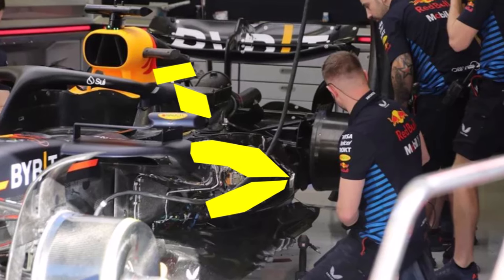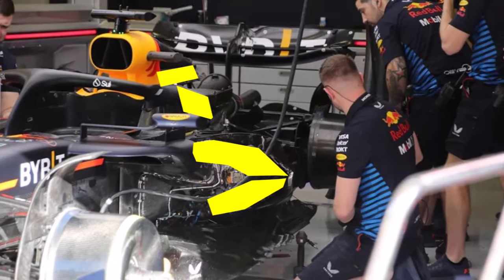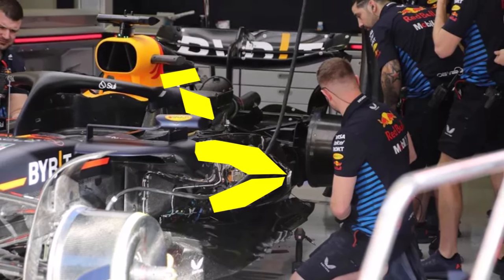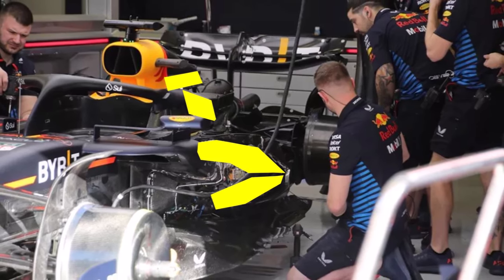So what did RedBull do here? They packaged all cooling of the car much further forward to have the rear of the car as empty as possible. That allows them to have the tightest rear end for more energy delivery to the back and hence more downforce.